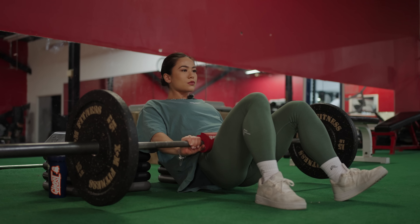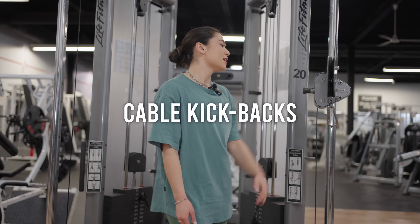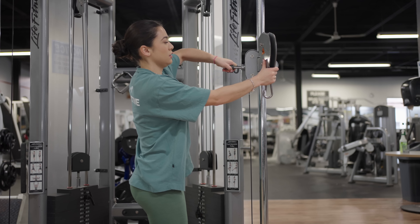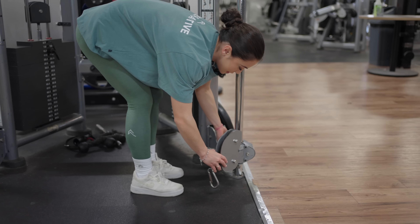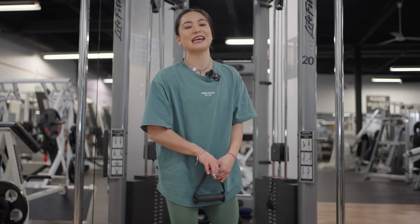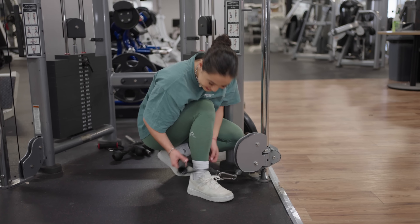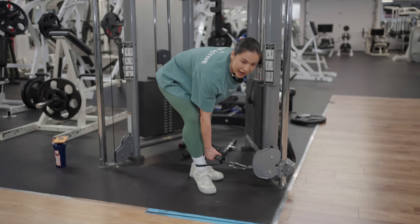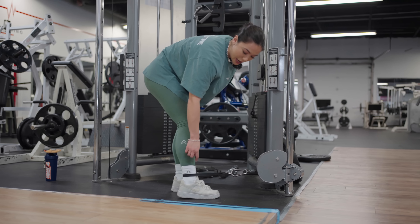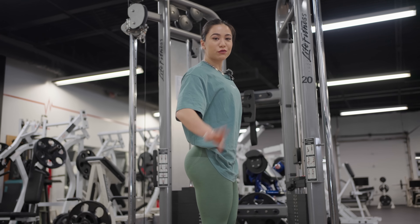Number two: there are minor differences between a stiff leg deadlift, which is more hamstring focused, and a glute focused barbell RDL. The stiff leg goes all the way down to the ankle with minimal knee bend. The two key differences that make a drastic difference in feeling it in your glutes are: one, the bend in your knees, and two, the range of motion. For glute focused, you stop just below your shins and bend your knees more — like pushing a door open with your glutes.